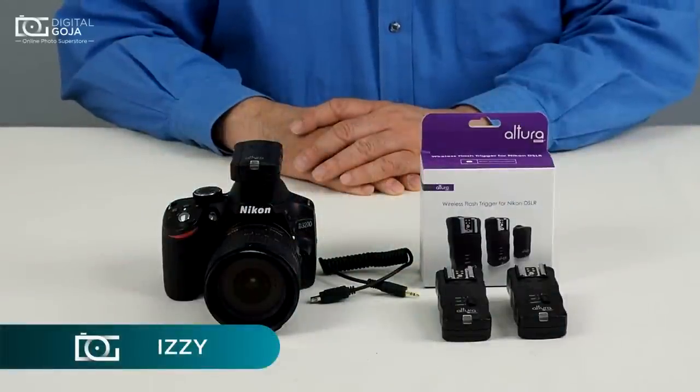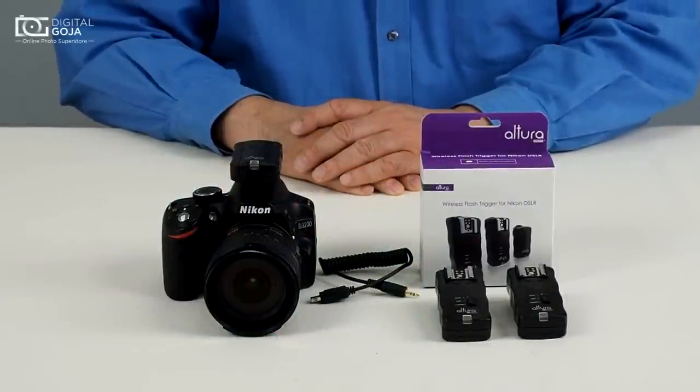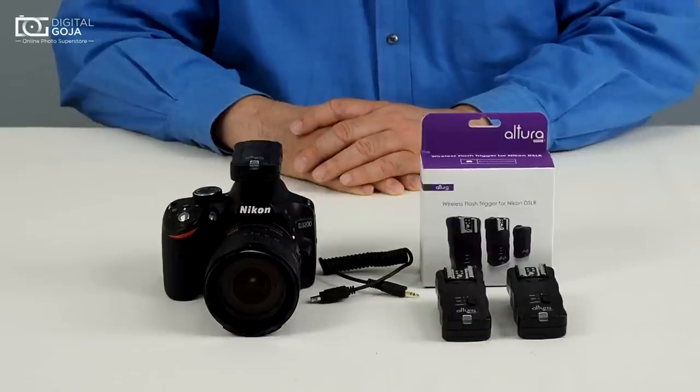Hi, Izzy from DigitalGoja.com again. Today we're going to take a look at the Alturo wireless trigger for Nikon and how to use it as a remote control for your camera.